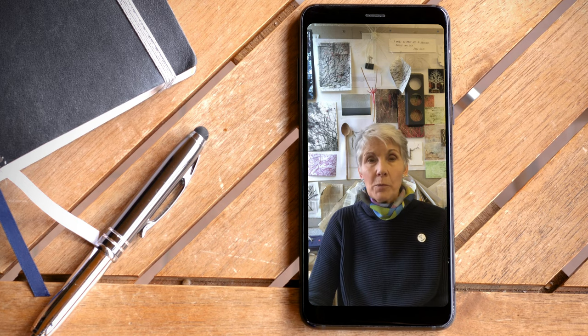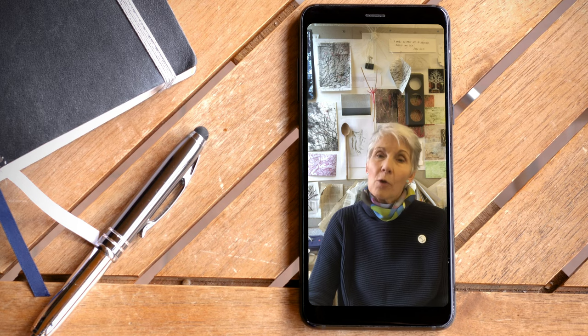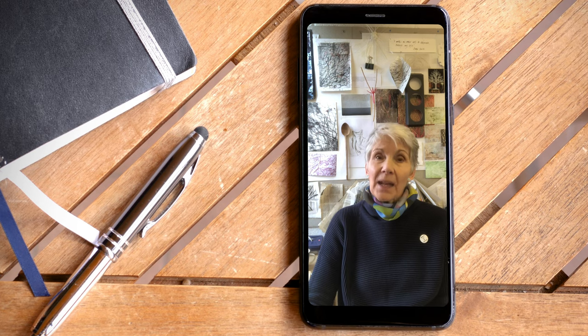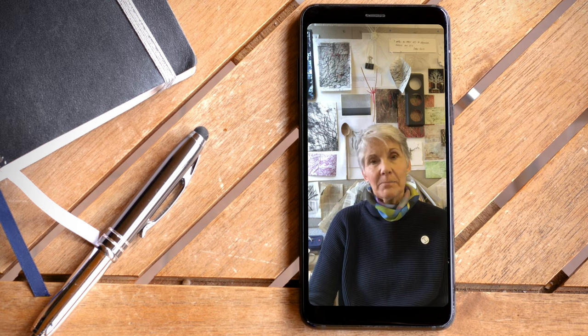The group would send me images of their work or things that they were interested in, and I would put them into a PowerPoint presentation. I found how to share screen on Zoom so that everybody could see the PowerPoint presentation at the same time — it's a bit like giving a sort of real-time slide lecture. People could talk to their own slides, asking questions of the group, and it was really quite interactive and worked very well.